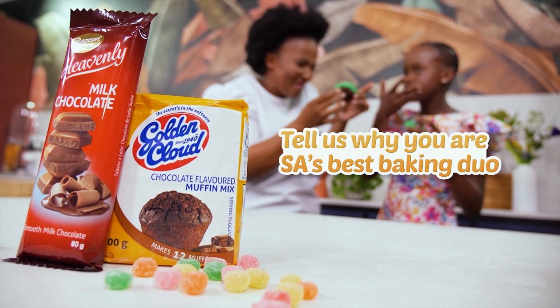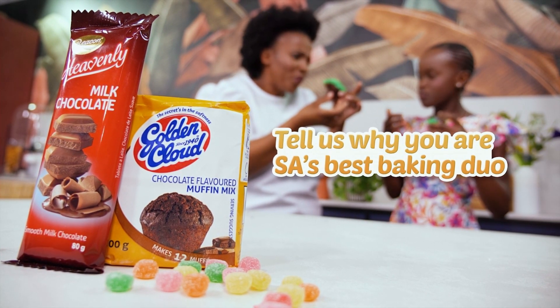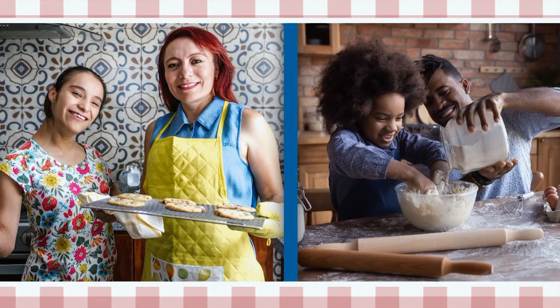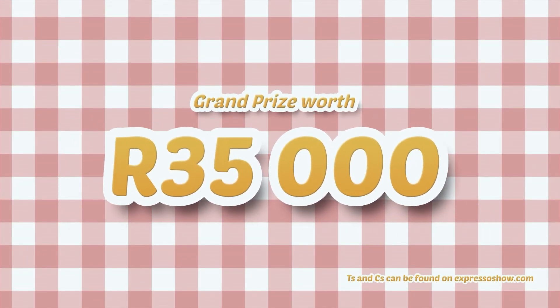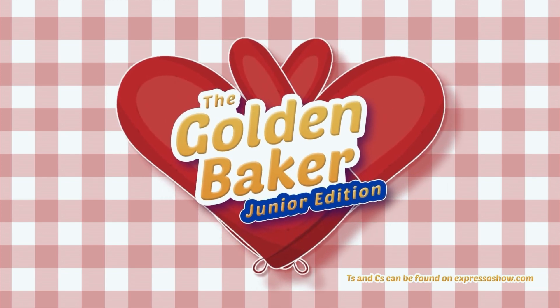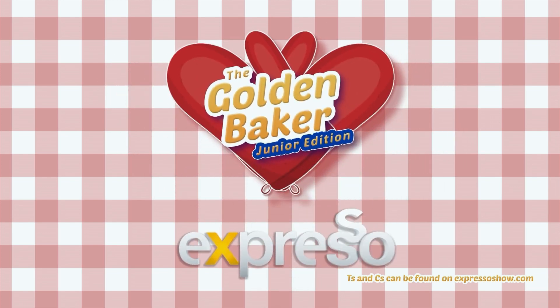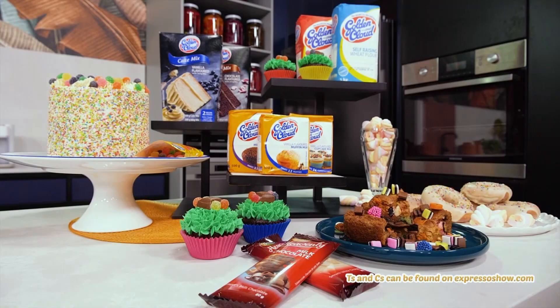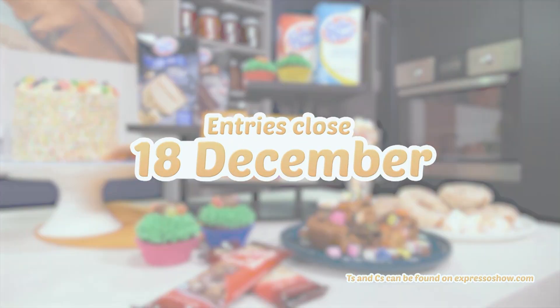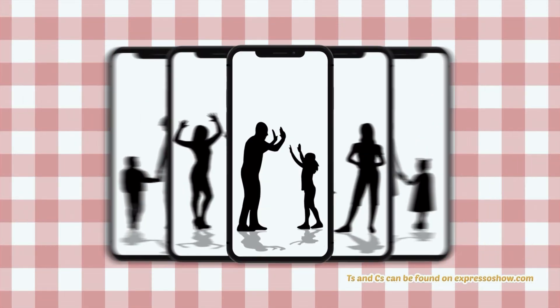Tell us why you are SA's best baking duo. You could be one of five finalists competing on TV for a grand prize worth 35,000 Rand. Let's create together with the Golden Baker Search Junior Edition on Expresso Morning Show, brought to you by Golden Cloud and Beacon. Entries close on the 18th of December — five finalists, one winning duo to be crowned live on Expresso.